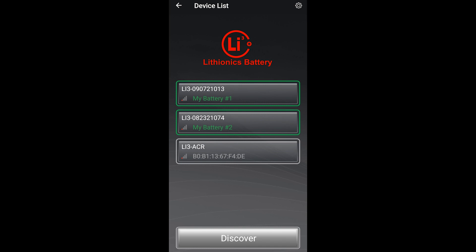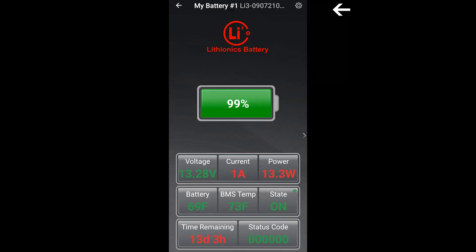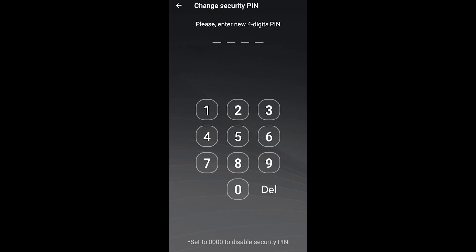To set up the security pin, first connect to your battery, then touch the gear icon to open the screen settings, then touch the Set button next to the security pin. When prompted, enter a four-digit pin code, then enter it again to confirm.